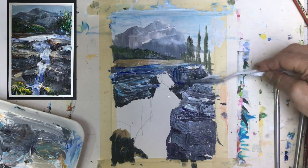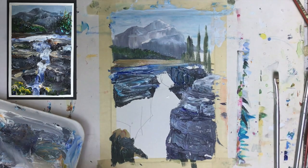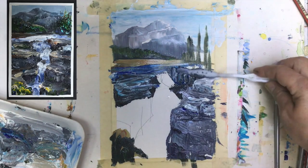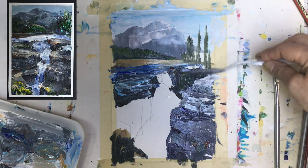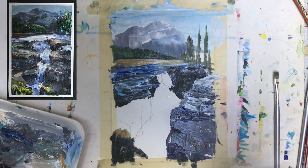Look at this — the rocks can get a little bit of yellow color and brown. Now we're getting blue.